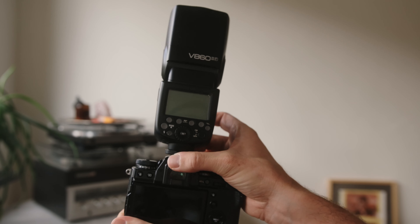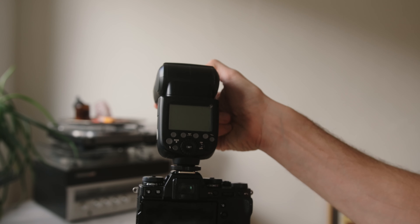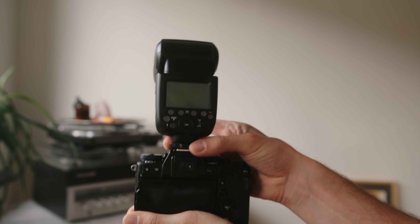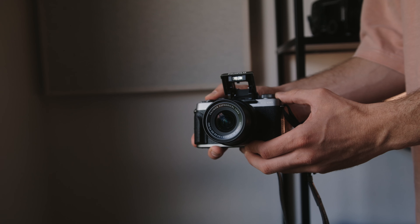Now the next thing you need, which is very important, is the flash. I'm using a Godox V860 number 2, made specifically for Fujifilm. This is more of a professional option, but you can use any flash that you want. For example, there's a small flash that Fujifilm delivers with the X-T3 — unfortunately I lost it — but that might do the trick perfectly. Just any flash you have is going to work. What we want to do is point the flash directly at our subject.